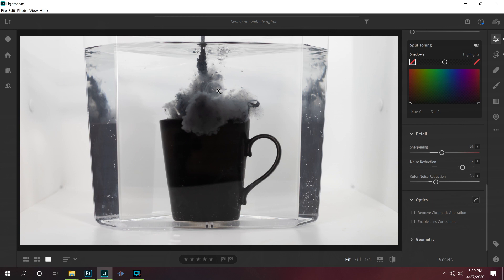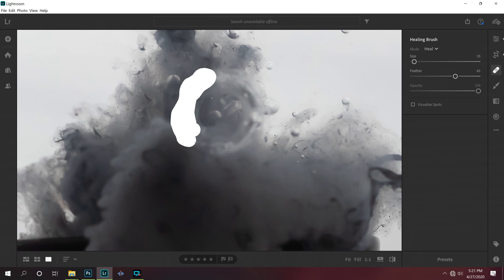In the meantime, let's jump into the editing of this photo. The first thing I'm going to do is use the magic eraser tool, zoom in here, and get rid of this blemish that's actually on the side of the tank. So we'll just erase that real quick.